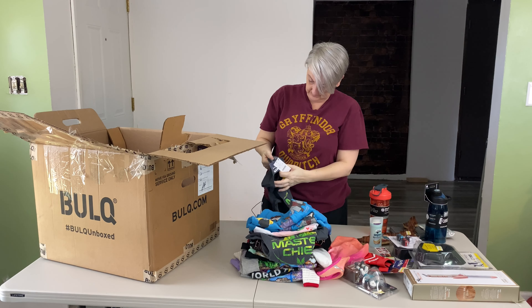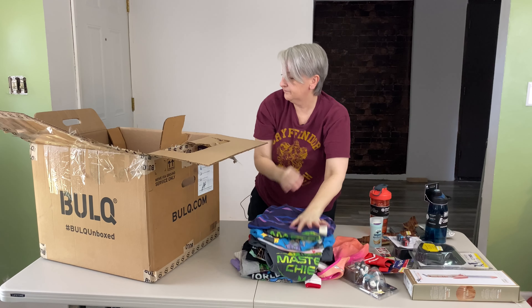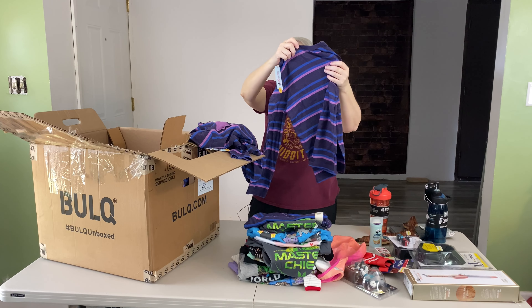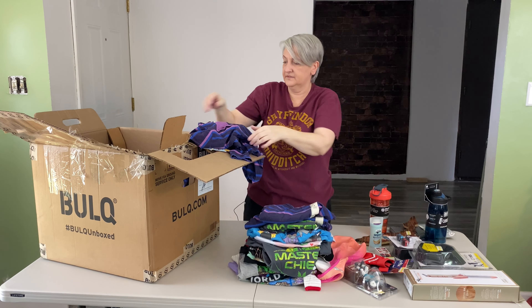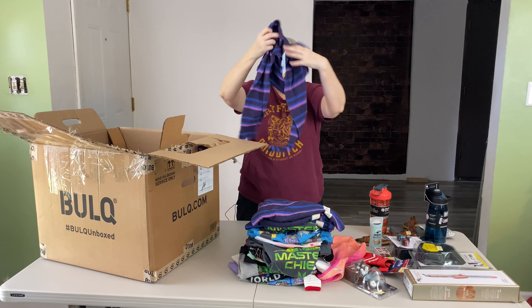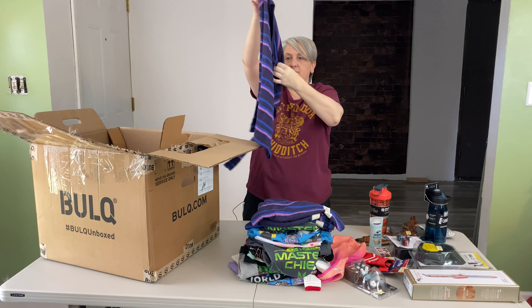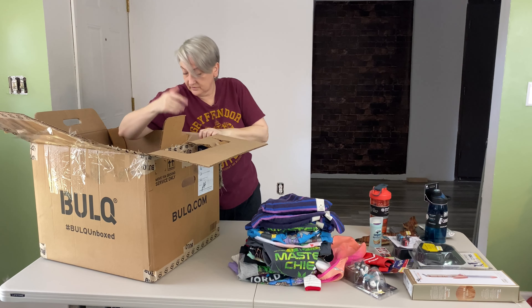This is Cat and Jack, size small which is 6-7 — it's just a striped long sleeve t-shirt. Looks like there's a few of those. This one's an 8-10 with a pocket on the front, size medium 8-10, long sleeve. This one is another 8-10 long sleeve. These will probably do better in the fall — I'll list them late summer.